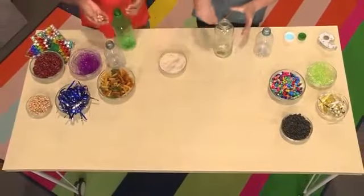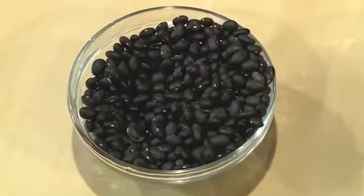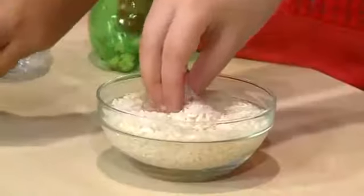Then you can fill your bottle with whatever you want. Different stuff will make different sounds. We have some beans, beads, rice, and pasta.